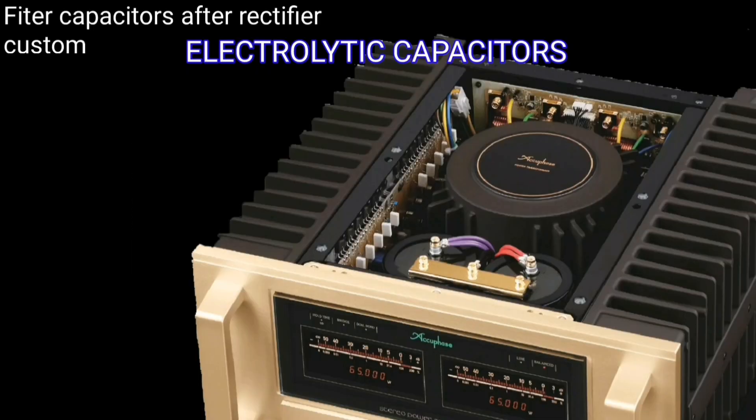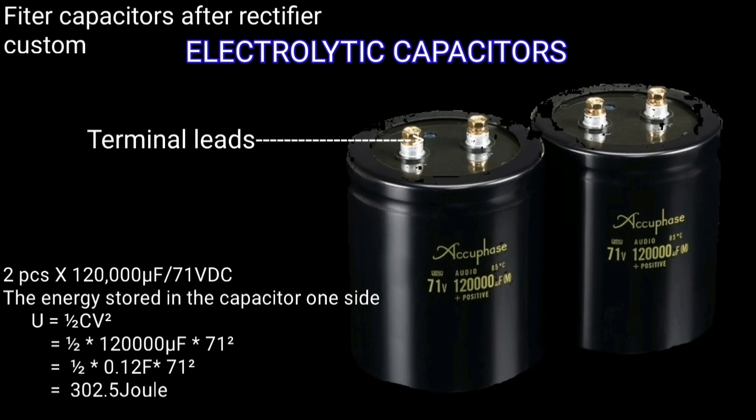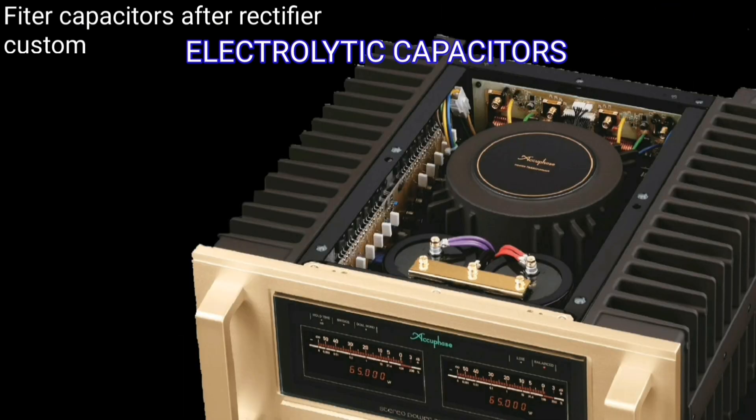The capacitor is a component that must be present after the diode rectifier, with a capacity of 120,000 microfarad at 71 volts.